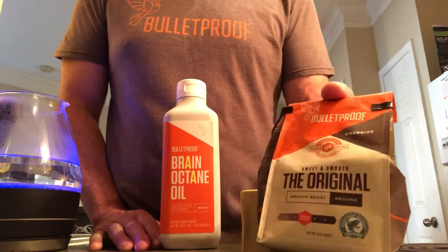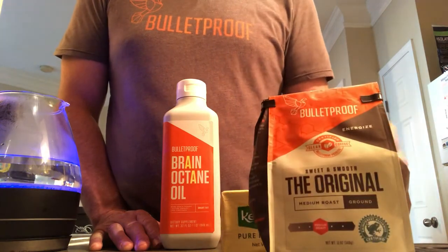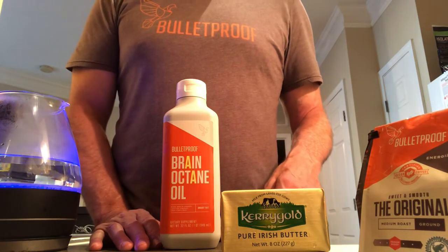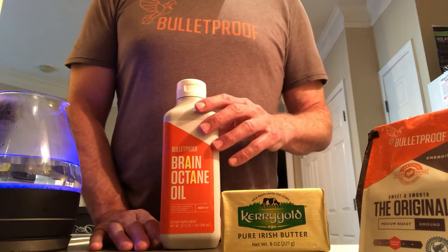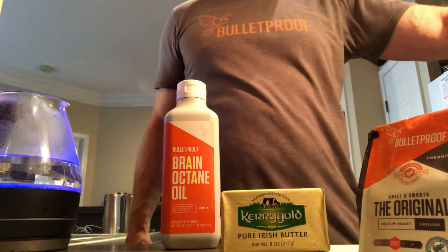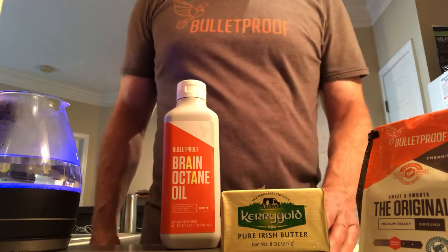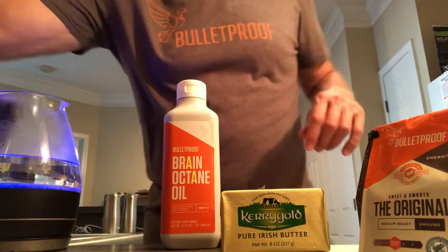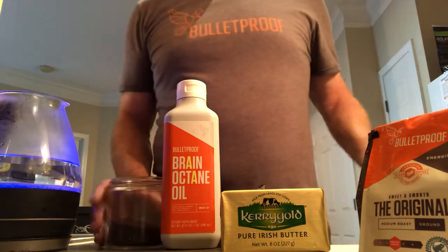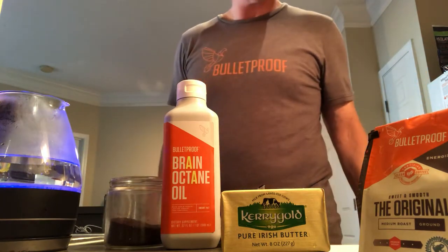Bulletproof coffee is supposed to be cleaner than regular coffee — they do special processes to check for mycotoxins and stuff like that. I've already got one of these open over here, so I'll just use that one. I also have butter open, and I keep my coffee in this little container here.